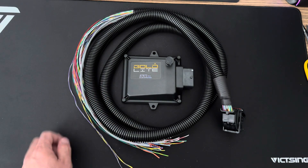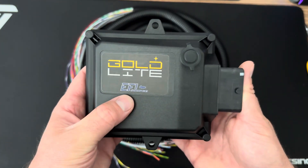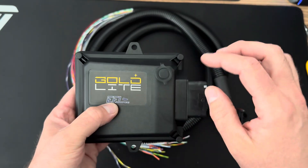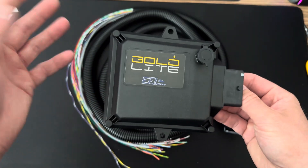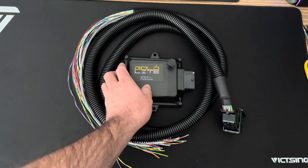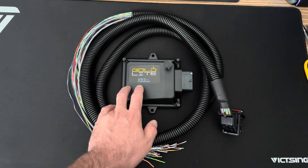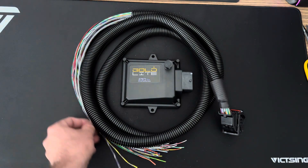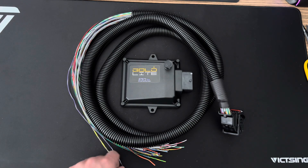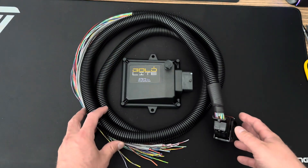EFI Source also sells all kinds of accessories for EFI. I bought my Siemens Deka 80-pound injectors from them — they sell genuine ones — and they have sensors, pigtails, basically anything you need to set up EFI. If they don't show something on their website in the quantity you need, feel free to email them. They can even modify products, like modifying a MicroSquirt to run six or eight cylinders — that's actually what I did when I originally set mine up.